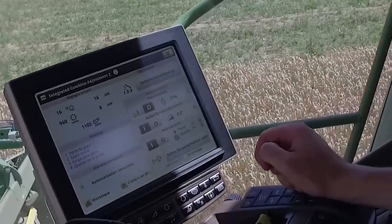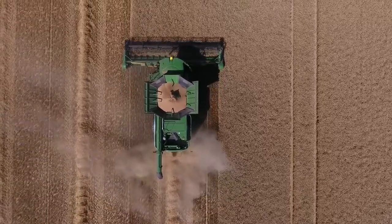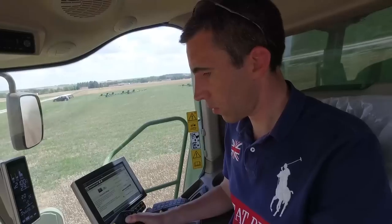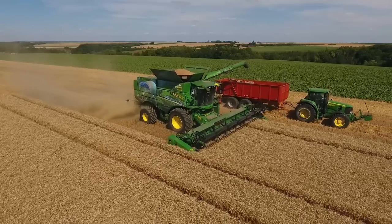Le guidage AutoTrack est compatible avec l'ICA2, abordé par la S600, qui permettait de superviser la vitesse d'avancement, la qualité, la propreté et les pertes des grains. L'ICA2 des S700 modifie cette fois-ci automatiquement les réglages afin de maintenir le rendement souhaité à niveau constant. Il totalise 24 fonctions automatiques et fonctionne grâce à une armée de capteurs.